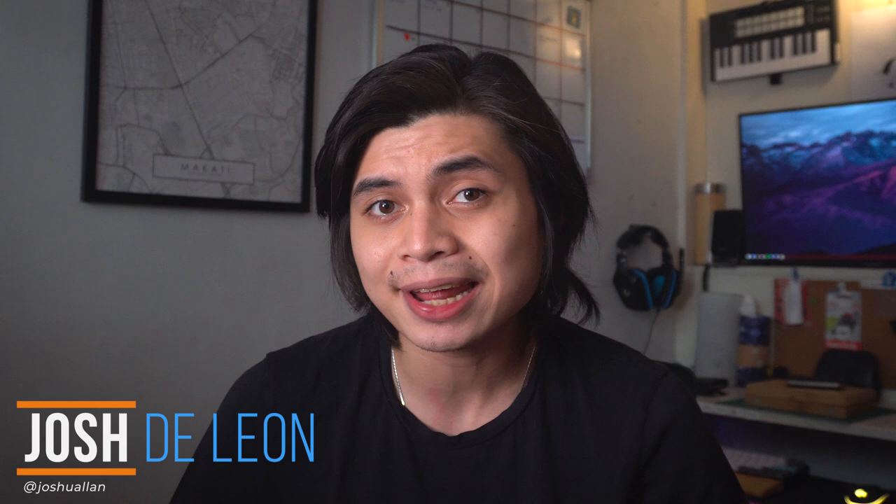Hey, what's up guys? Josh here, Fugatech, and as we get our hands on new upgrades on tech, design, and other exciting tech finds this 2021, let's kick things off with something different.